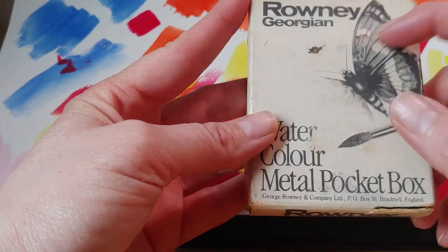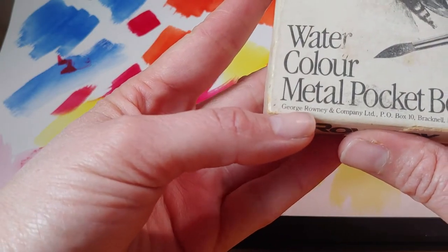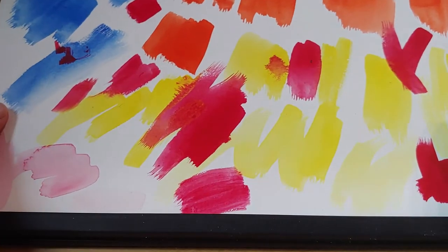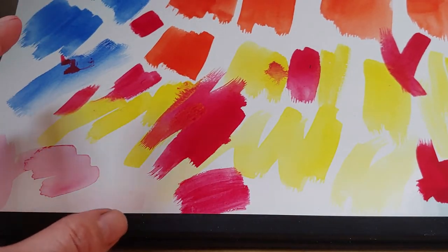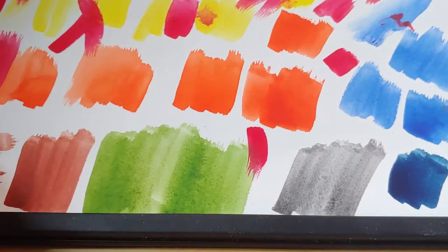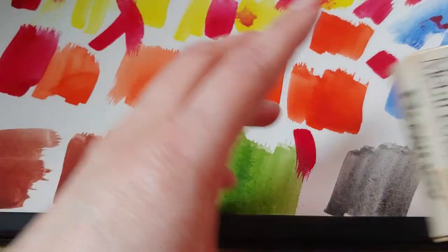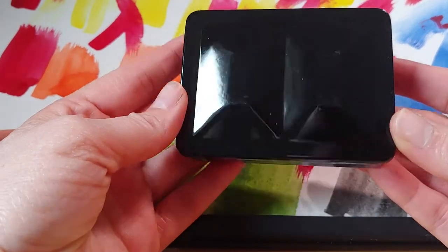I don't know — I couldn't find too much about this brand and I don't know how old this is. But I did some swatches: the reds seem alright, the yellow seems okay, the green I don't like very much, and this burnt sienna and the black I'm not feeling.